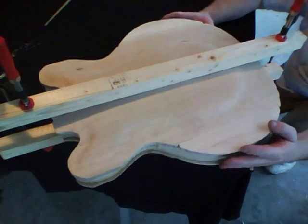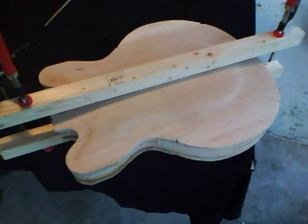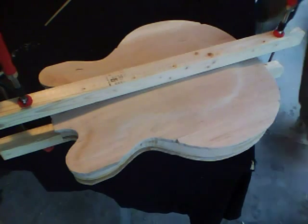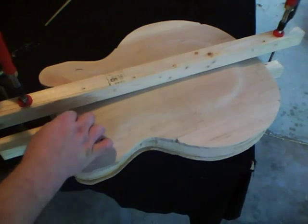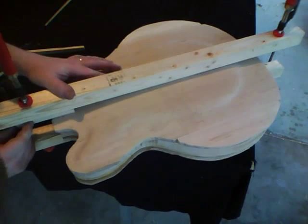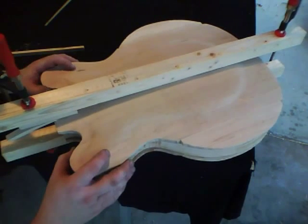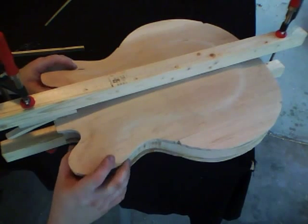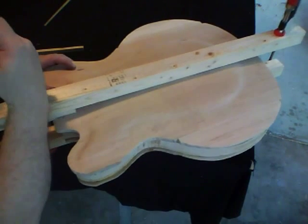Keep everything lined up. You may find it's pretty useful to put some little shims at the top and the bottom where that block doesn't really meet the body of the guitar. You can just take some little scrap pieces of wood and sort of push them in place there. On the front part, especially at the neck, that part was cut away, but on the back you may want to have a little extra pressure there.